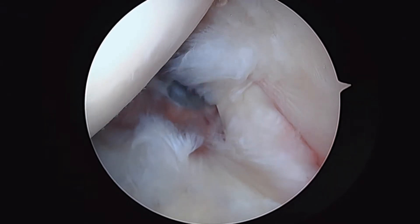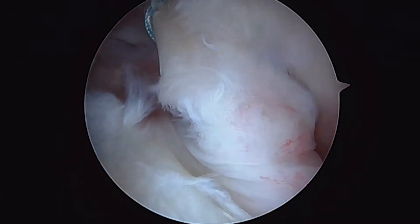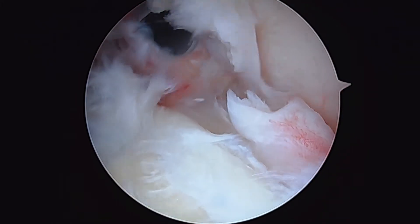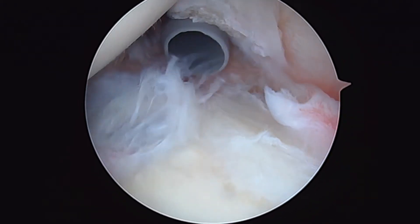So now we've got the biceps secured. We're going to go ahead and take a pair of scissors here and release it. This won't bother the inside of your shoulder anymore because it's going to be detached from this location. Now we'll put in a shaver and clean up the remainder of the labral tissue here.